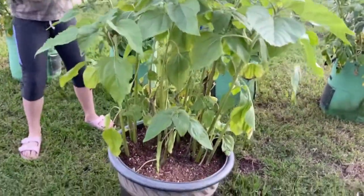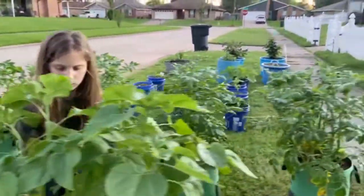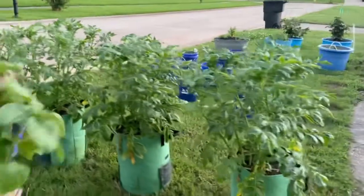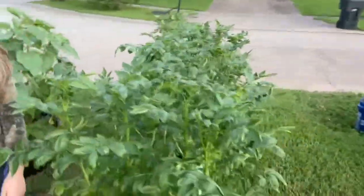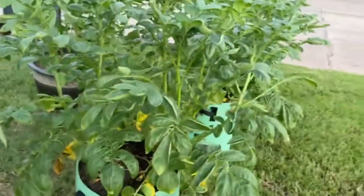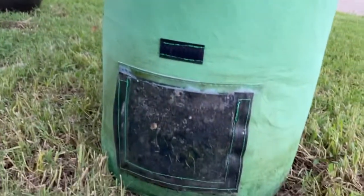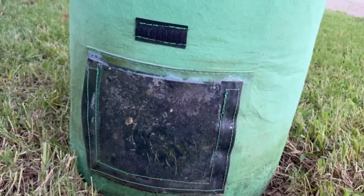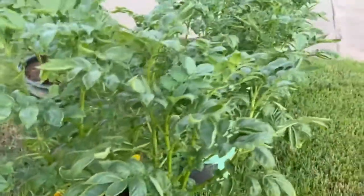Here are our potatoes. My husband purchased grow bags from Amazon, and I think these are Yukon gold or gold potatoes. Eventually, whatever they grow down there we'll be able to see them — he just purchased these in the spring.